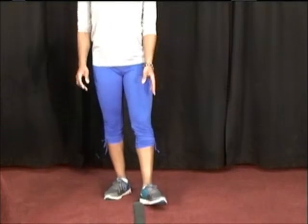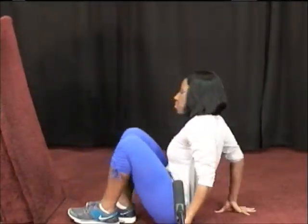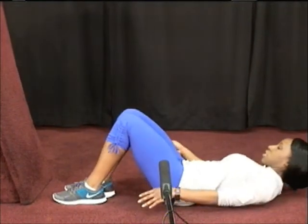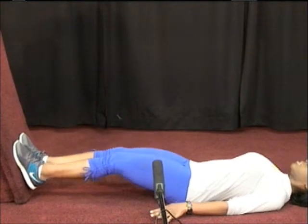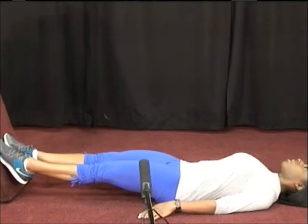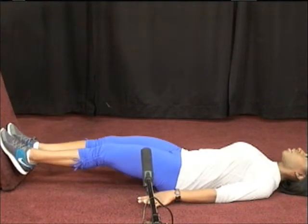If you need any sort of a modification, I have one for you. You're going to lie down and put your feet up against the wall. To make this exercise a little bit easier, put the feet against the wall and simply push as hard as you can, then release. Balls of the feet pressing hard, and then release.